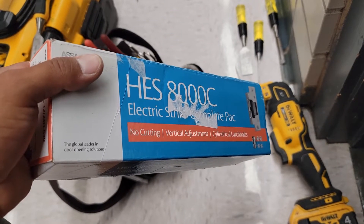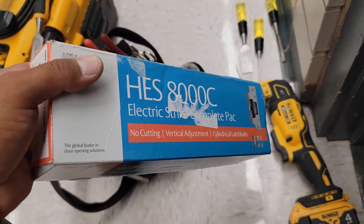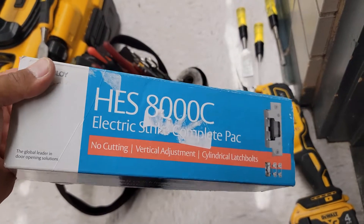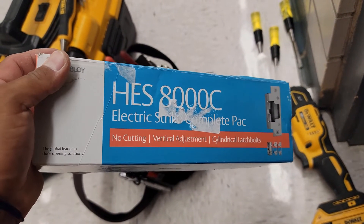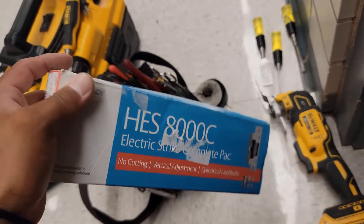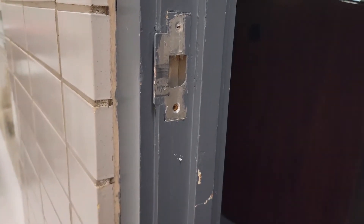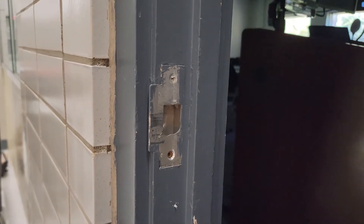What's going on guys, Low Voltage Gold Secure back again with another video. I've been away for a good while but I've been super busy. Today I'm going to show you guys how to install one of these Hasa 8000 electric strikes, and I'm going to show you how I'm installing it on this door right here.